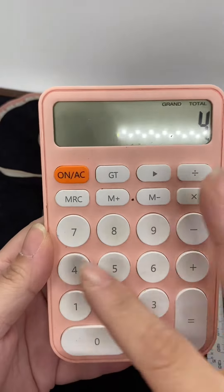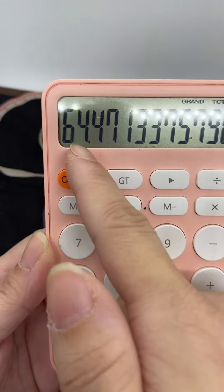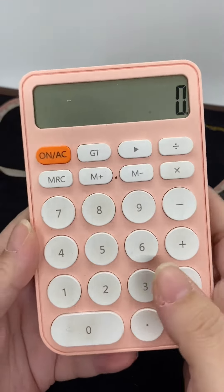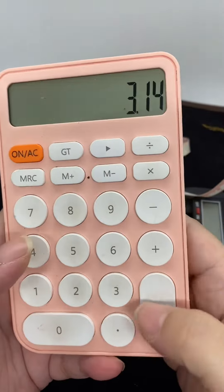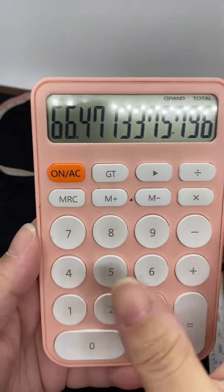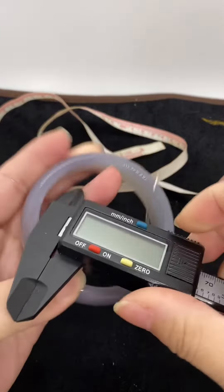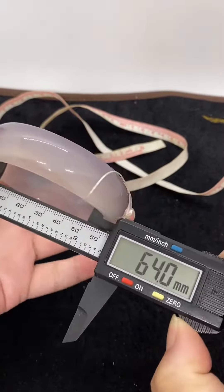From that result, reduce by 4 — so 64 is my smallest size I can wear. If we want to wear it easily, we can reduce by 2 more, which gives 66. So between 64 and 66, we can all wear. 64 is a little hard to put on.